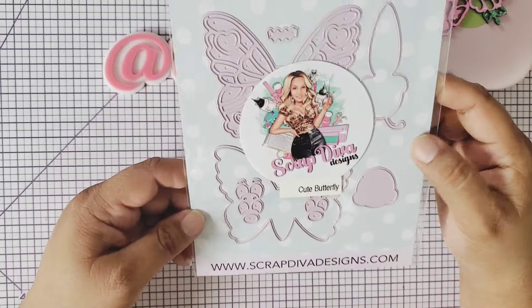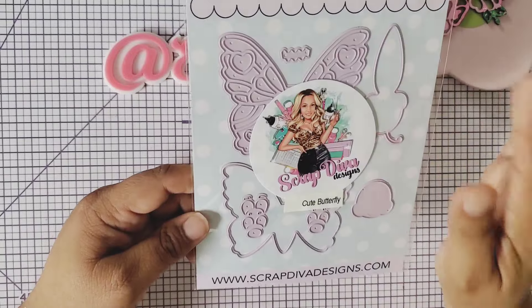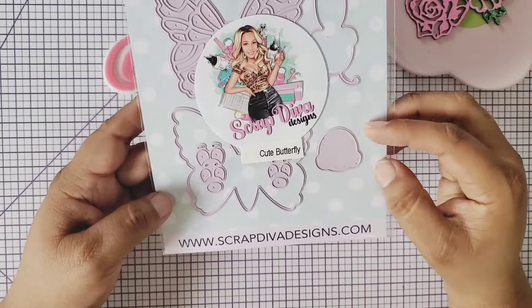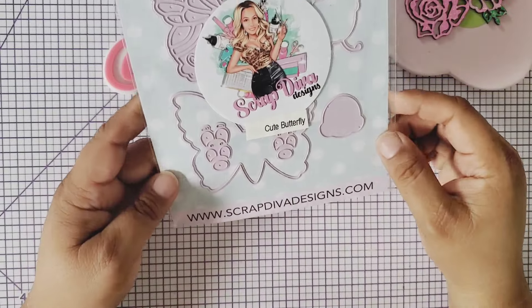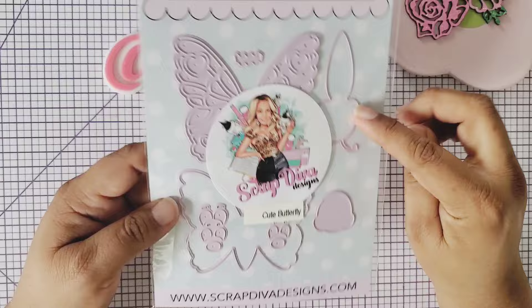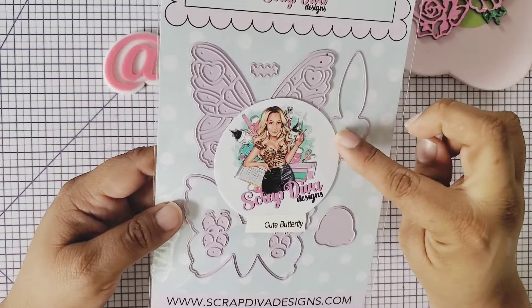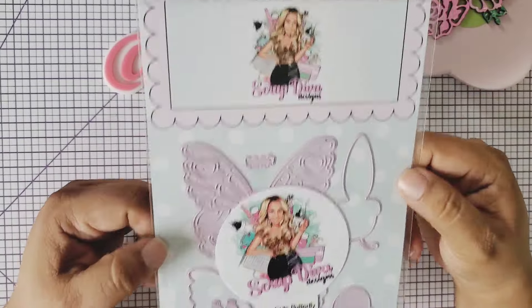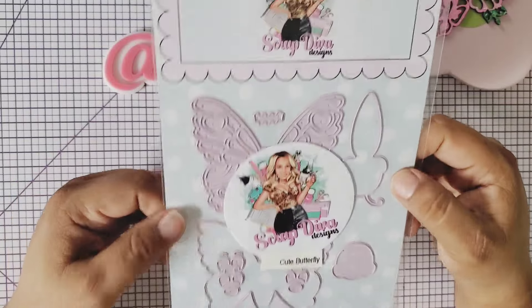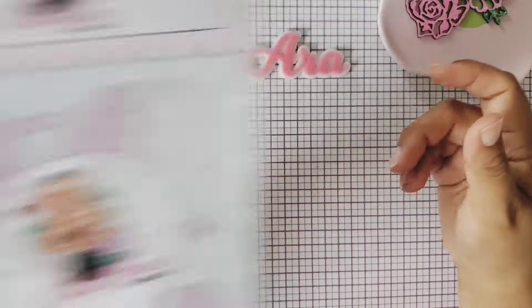Then we have this cute butterfly die. It has such beautiful, intricate detail. It comes with a little face — little eyes, a little nose, some eyebrows — and the little middle part that goes on the butterfly. I'm wiggling in my chair because I cannot wait to cut into this. I've already cut out this project and it is going to be so cute!